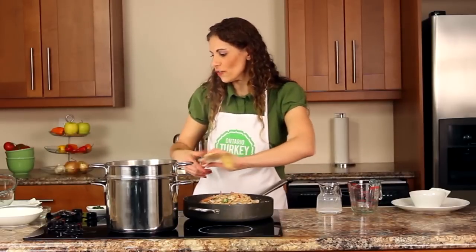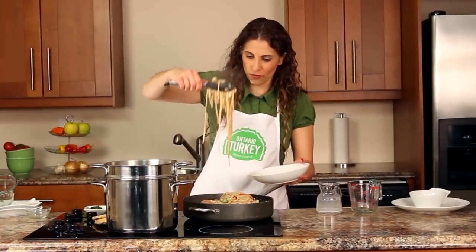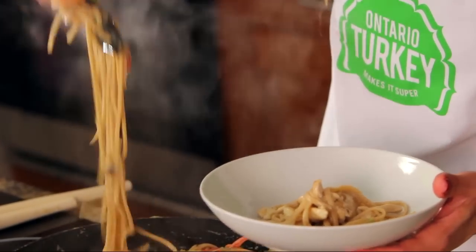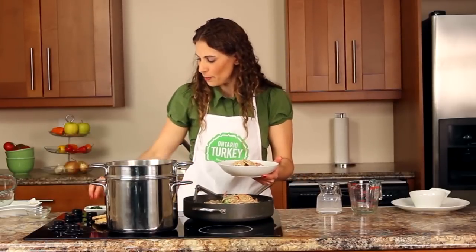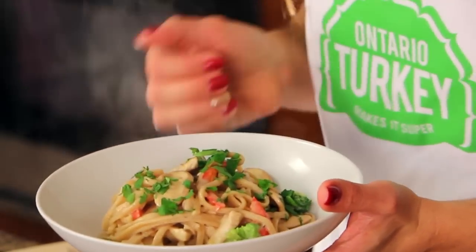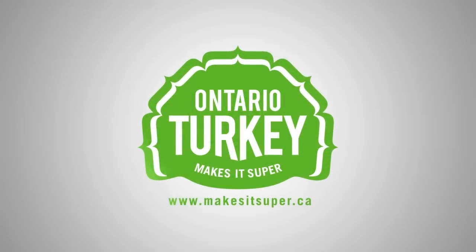I like to serve this with just a little sprinkle of fresh parsley. I'm going to take my tongs and serve up a really nice bowl full of our pasta — make sure you get some of those veggies in there too for lots of great color. A bit of fresh parsley right on top, and dinner is served. For more family-friendly recipes, visit makesitsuper.ca.